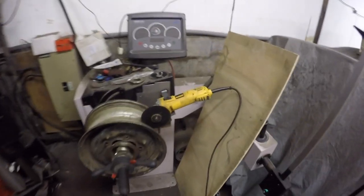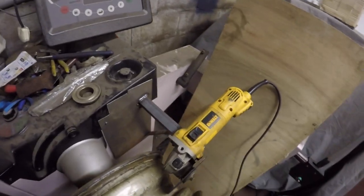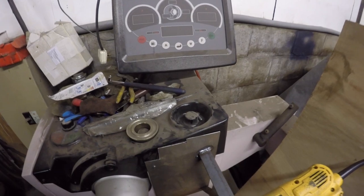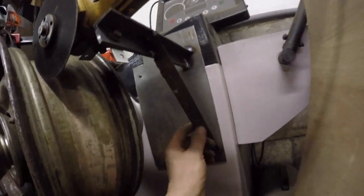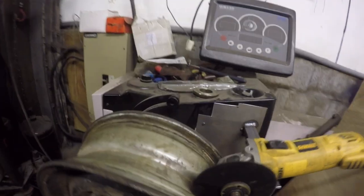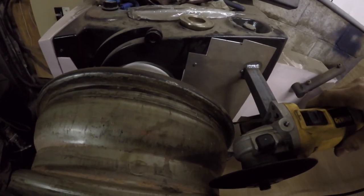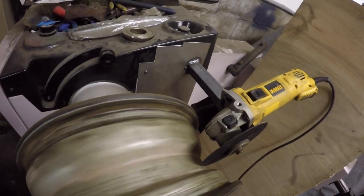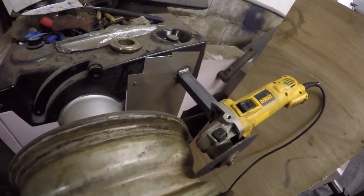I've rigged up a bit of a grinder bracket - proper cobbled up. A bit of flat steel just screwed to that, then a bit of angle, a couple of brackets, a bit of a stabilizer. It's just enough to push it in and out so it should be alright. Give it a go anyway.